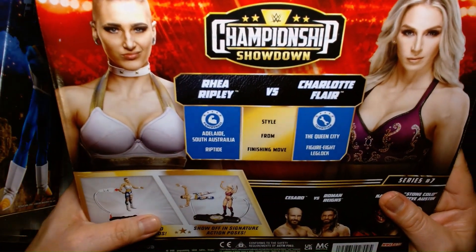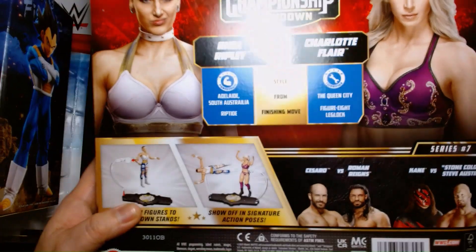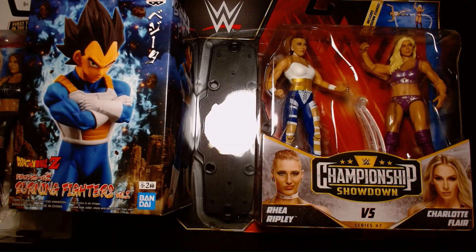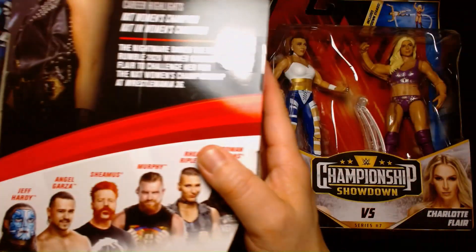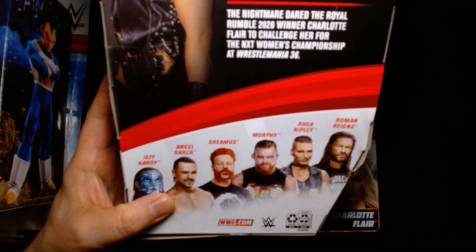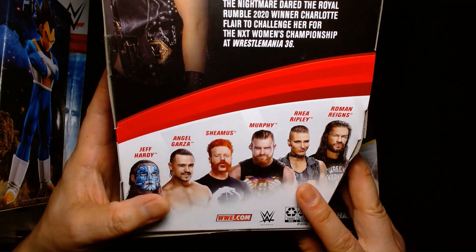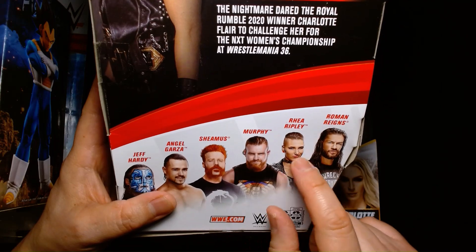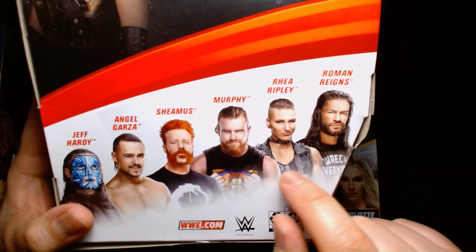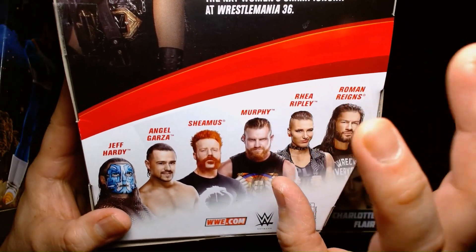And then here on the back for Championship Showdown, you know, their stats and character portraits — it's really cool. I dig this line a lot. And it's kind of funny too — on the elite figure, I just noticed this today. In real life, Rhea Ripley is dating Buddy Matthews, who is in AEW. He belongs to the House of Black, and back when he was in WWE he was Murphy. I just thought it's kind of funny looking at this now, because I don't think this was the case when this figure came out. But it's kind of ironic that they're paired up next to each other on the back of the box, because they're actually dating right now. So very interesting coincidence.